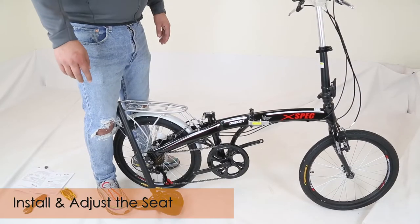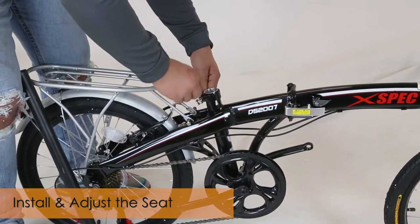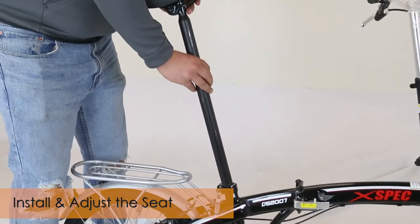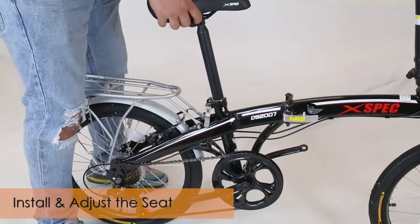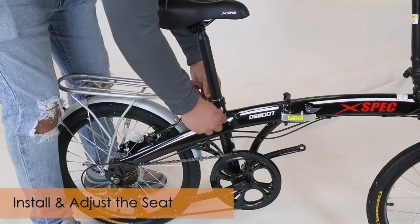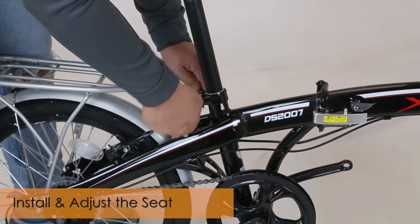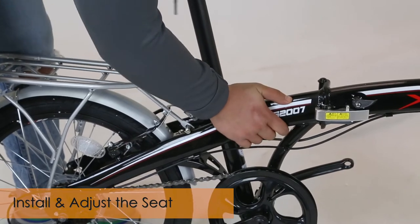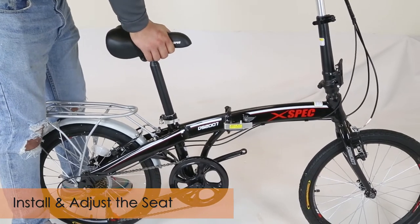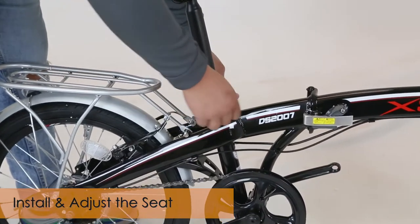Now we're going to install the seat post. Loosen up the latch — hold this part and turn it clockwise — then get your seat post and insert it to the desired height. Hold this side and turn it clockwise. Make sure it's tight and close it all the way. Push the seat to test it so it doesn't go down — if it goes down, the latch is not tight enough, so open it up and tighten it.